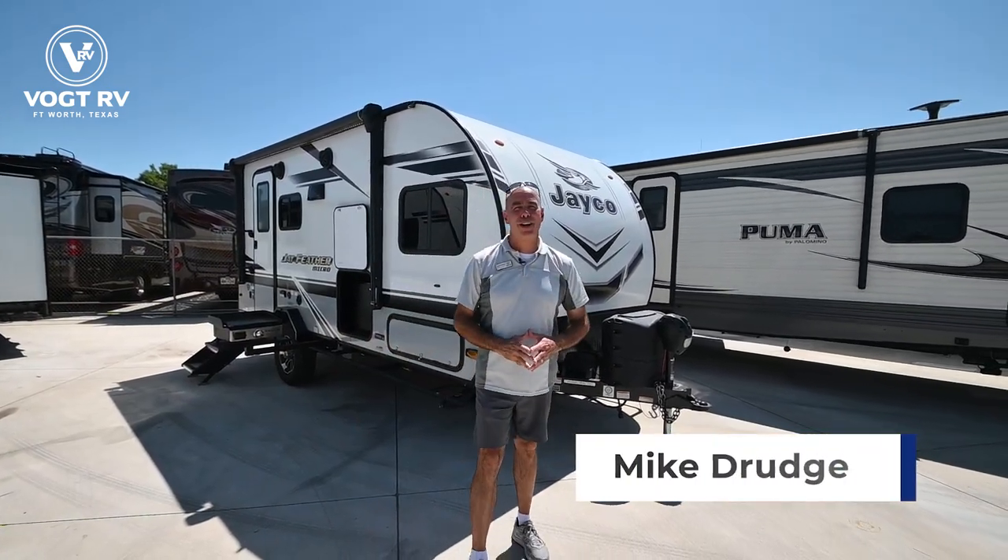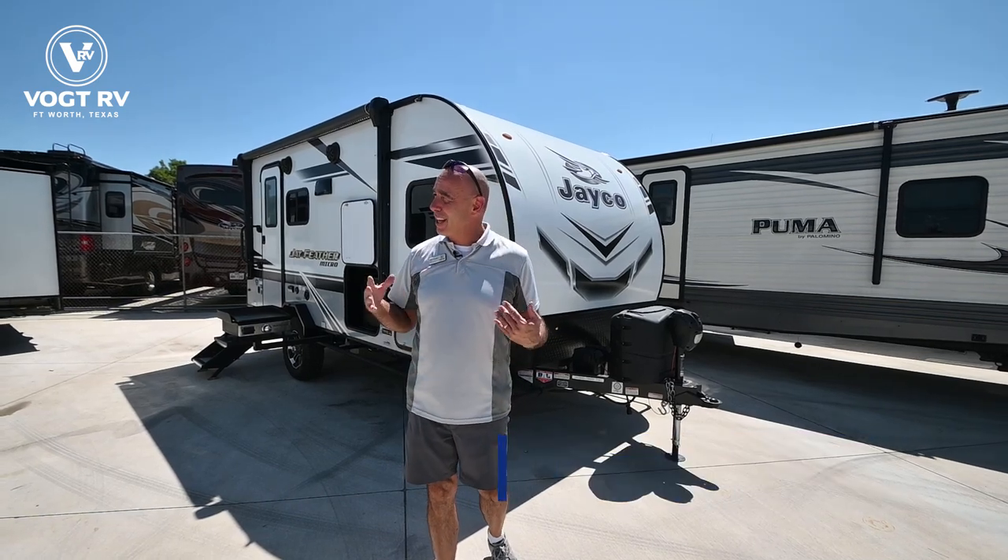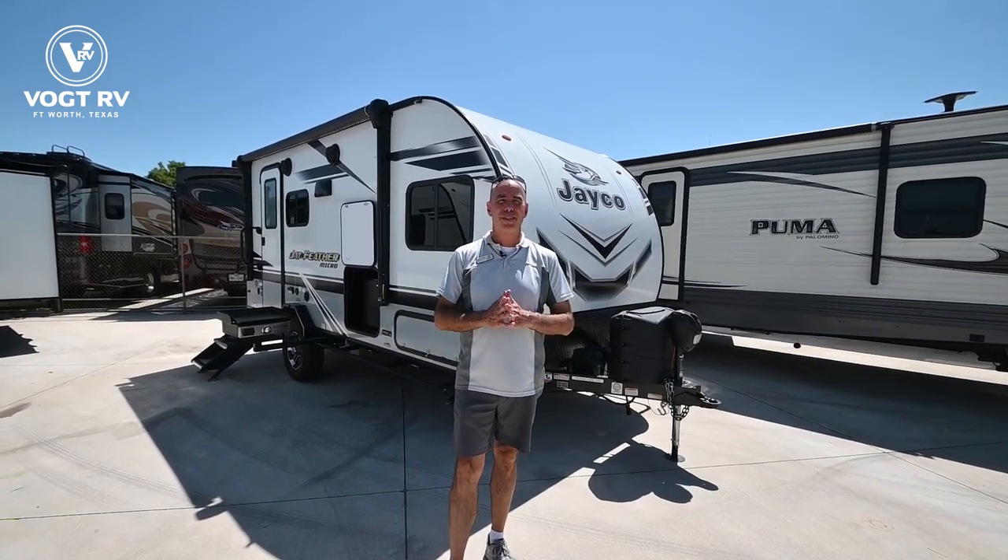Hey everybody, Mike coming to you from Vaught RV. I don't always tell you about all the used inventory that we have, but we've got a good selection of clean pre-owned inventory.